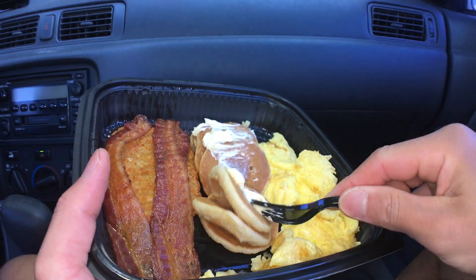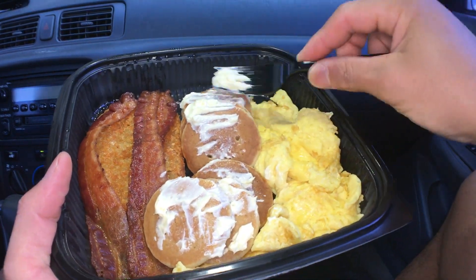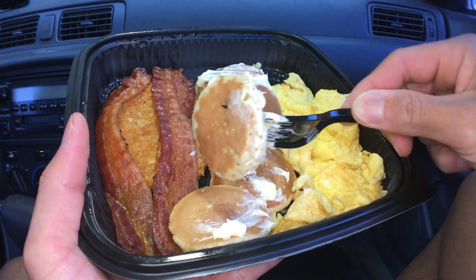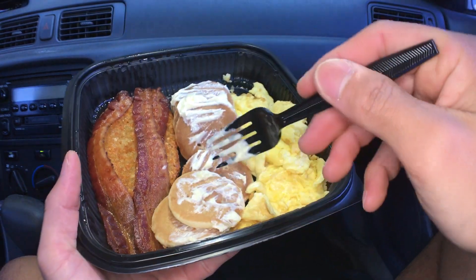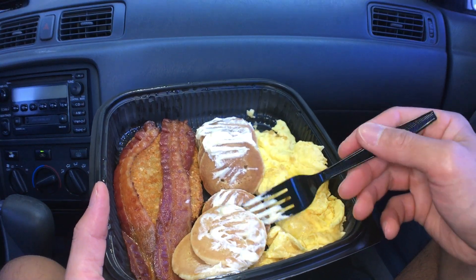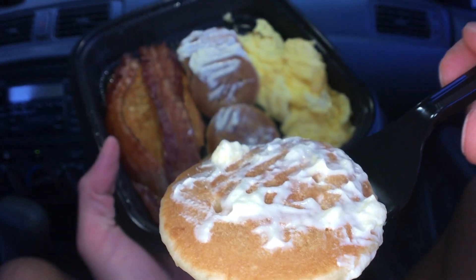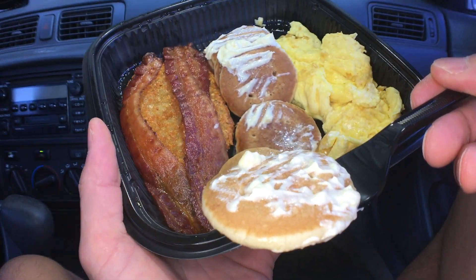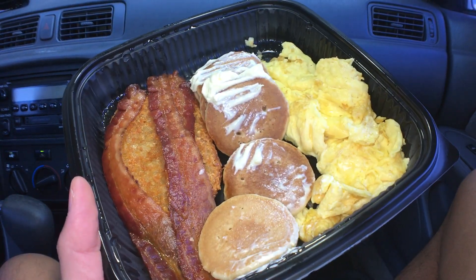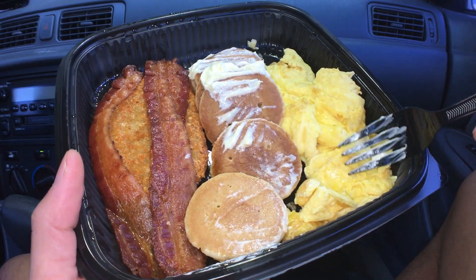Small pancakes. I usually would like to try the pancake without the syrup just to see how good it is. Here we go. Look how beautiful that is — nice and soft. Mm. Oh wow, that's a good pancake.